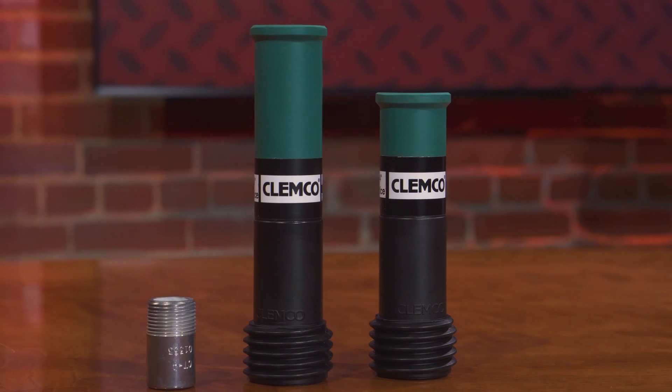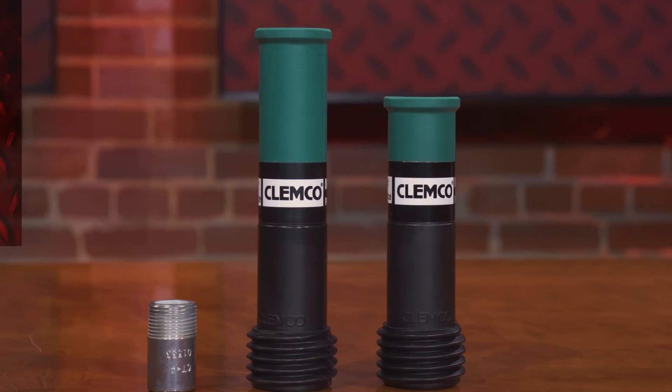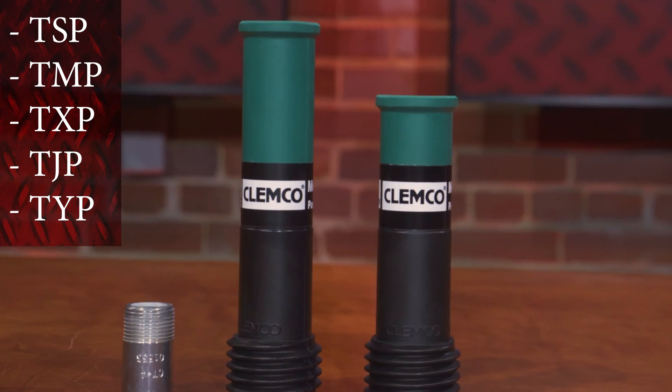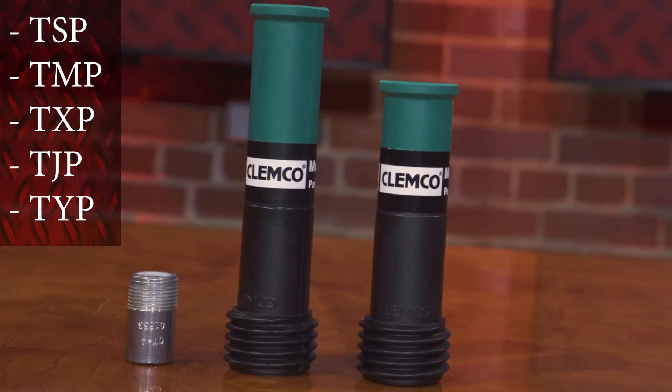When it comes to tungsten carbide nozzles, what kind of styles are we looking at? At sandblastingmachines.com we carry two different styles: the short barrel style, which is our CT nozzle, and the long venturi style, available in TSP, TMP, TXP, TJP, and TYP.